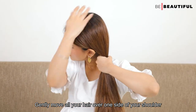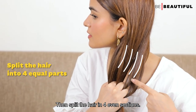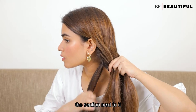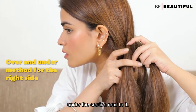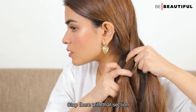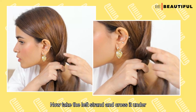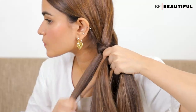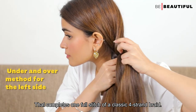Gently move all your hair over one side of your shoulder. Then split the hair into 4 even sections. Take the right section and cross it over the section next to it. Then in the same section, cross it under the section next to it — stop there with that section. Now take the left strand and cross it under the strand next to it, and over the strand next to it. That completes one full stitch of a classic 4 strand braid.